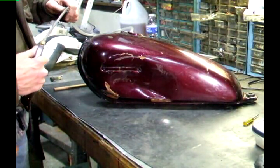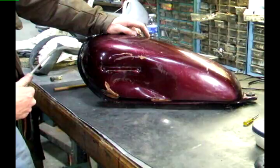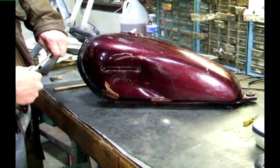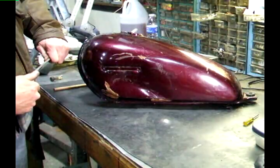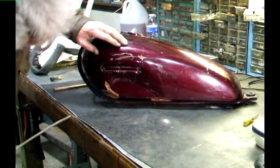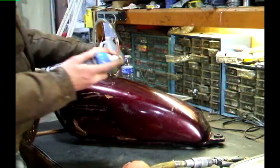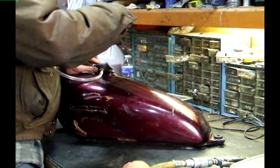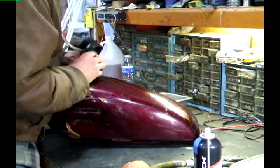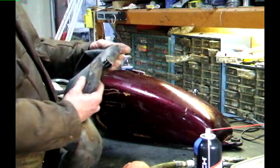Now that I've got it in there, I'm going to slowly add some air pressure and watch this dent come right out. She's blown.